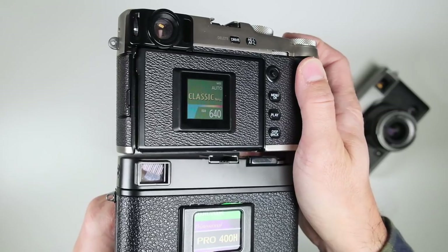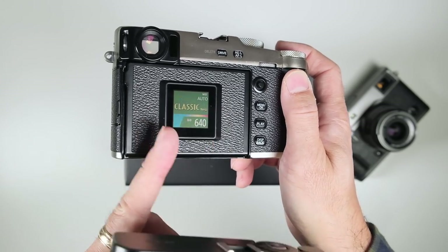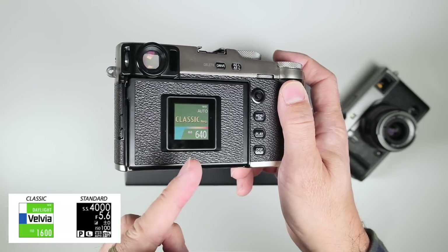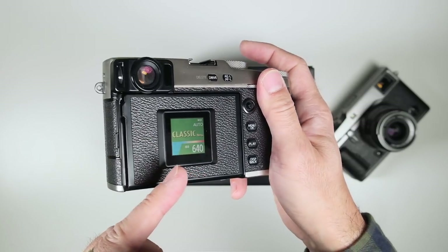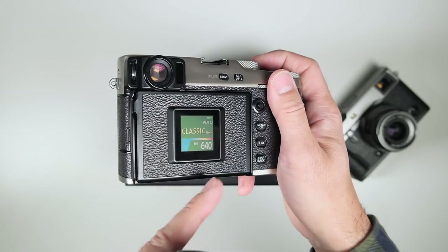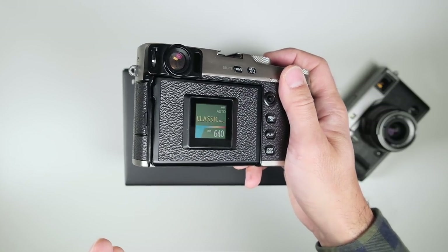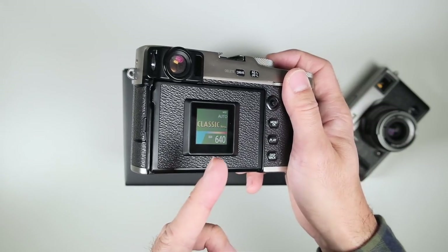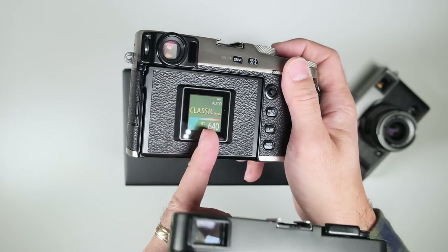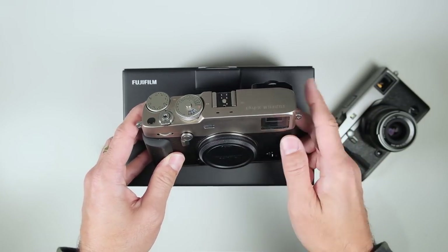It might seem a little gimmicky, but you can change it over to the basic shooting info view showing shutter speed, aperture, and other main specs — that's the 'regular view.' The 'classic view' looks like a film box. Instead of having the LCD show your main specs, you could just look at this back panel. If you're in a concert hall and want to avoid blinding your neighbors, hiding the LCD is a bonus. I think it's really cool.